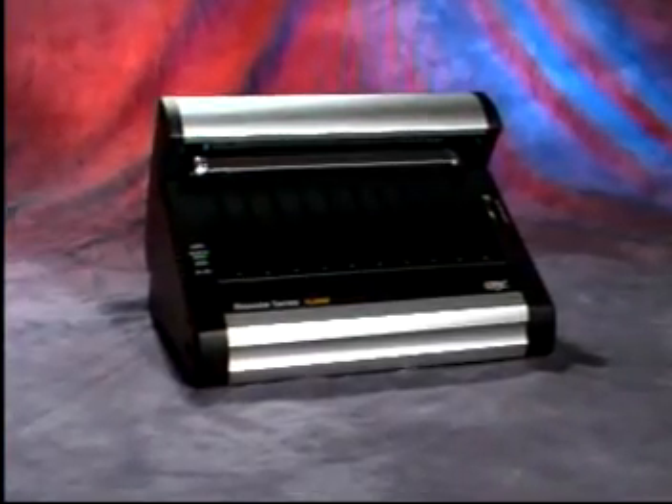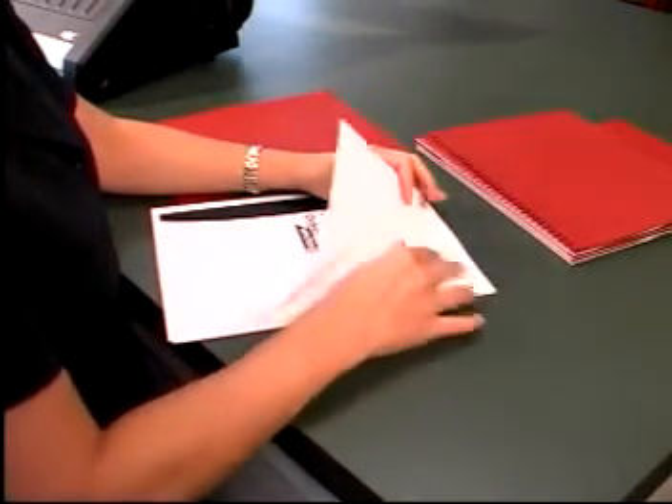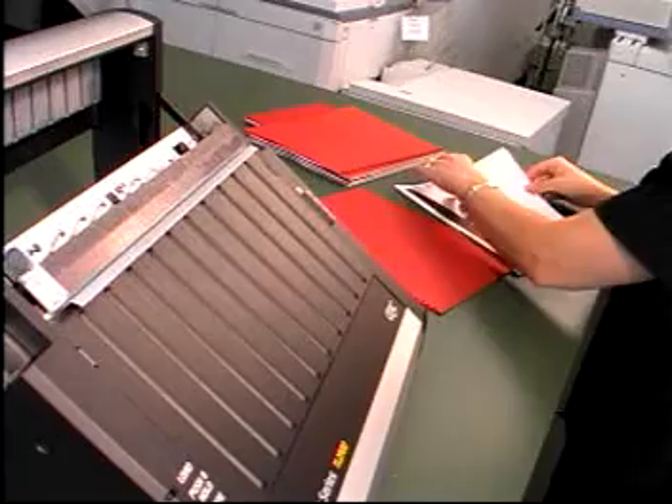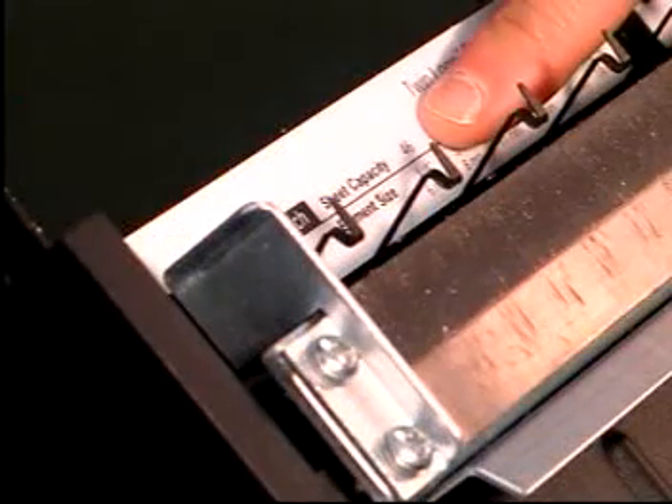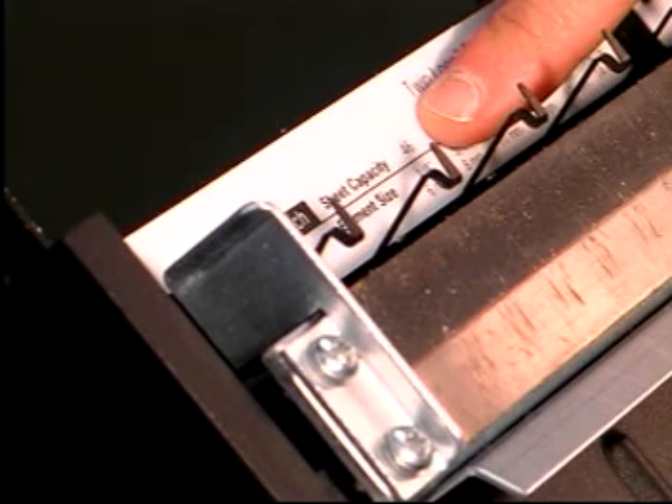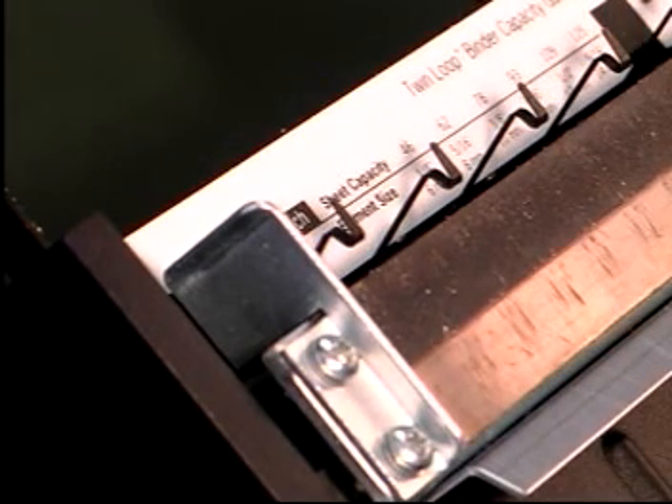The setup of the TL2900 is very simple. First, determine the size wire you should use and set up the TL2900 to crimp accordingly. The convenient wire size chart quickly helps you determine the appropriate size wire to use based on the number of sheets in your document.